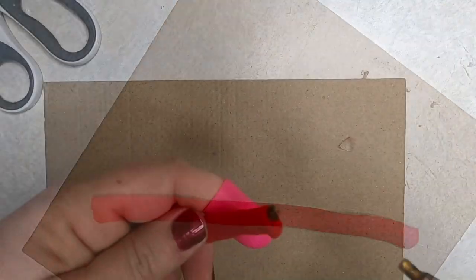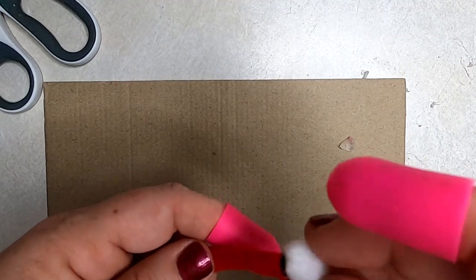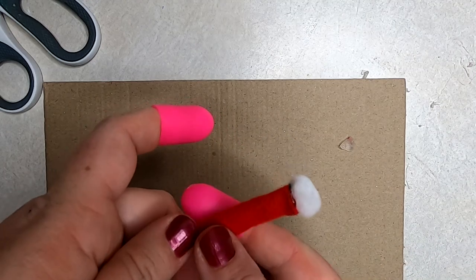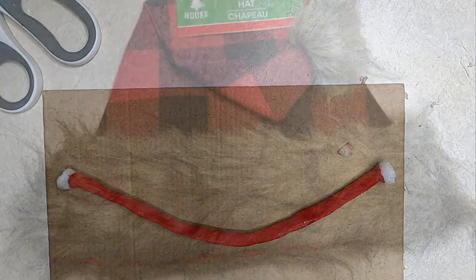Now that we have the arms created, we're going to create the hands. It's very simple — just take some hot glue on the end and glue one of the pom-poms onto the end of the chenille stem. Get both of those done and set it aside for now.